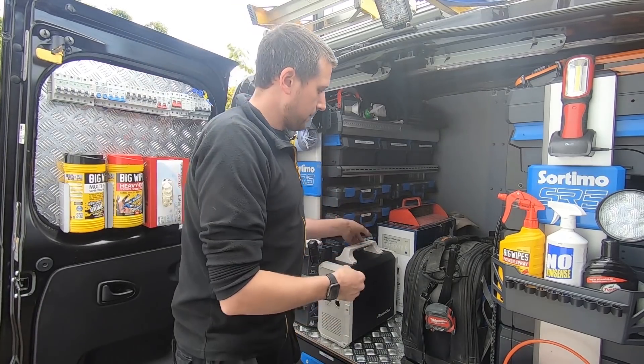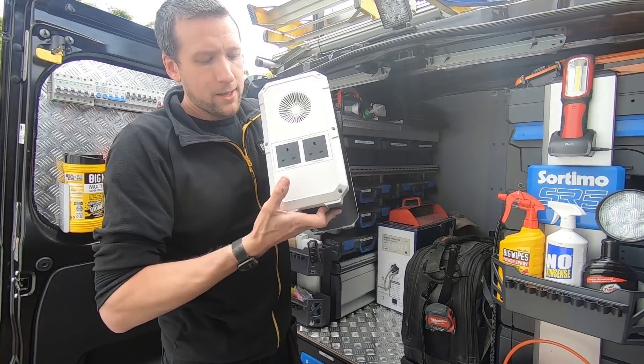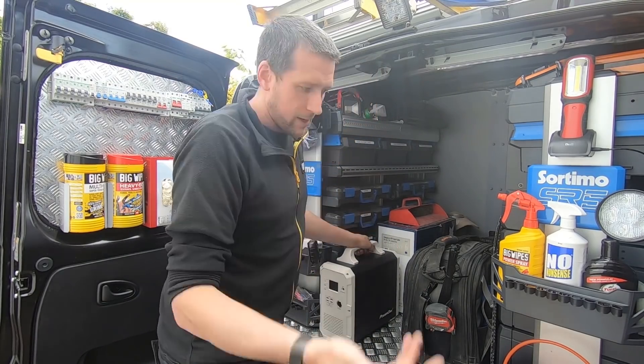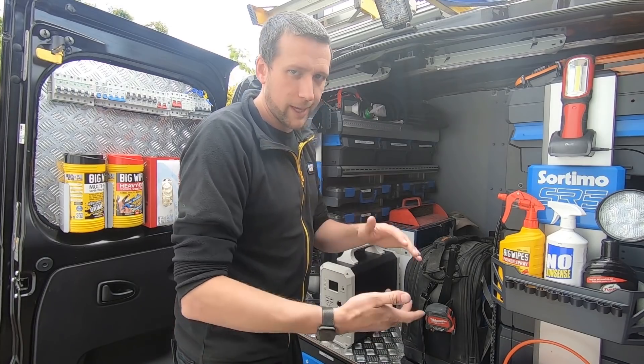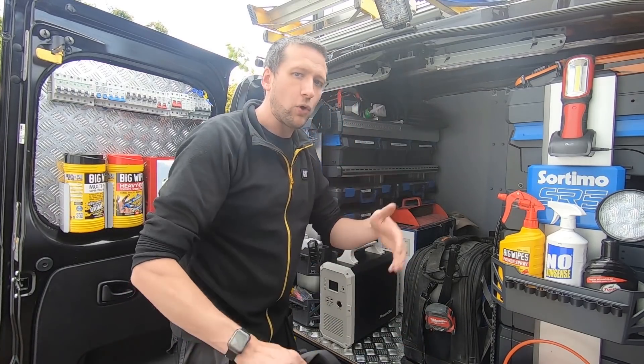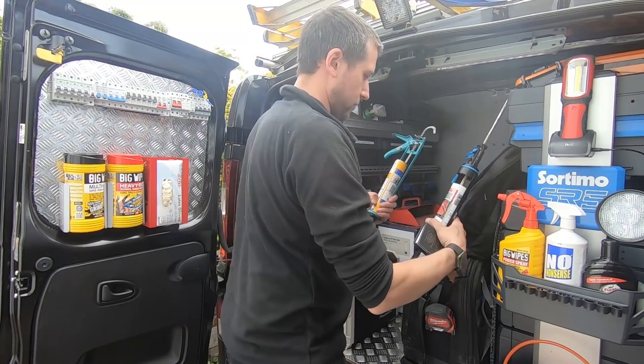I use the power bank when I'm doing a board change so the customer can still plug in their router for Wi-Fi and run a small kettle - maybe a 1500 watt kettle - and keep their laptops going while the power's off.